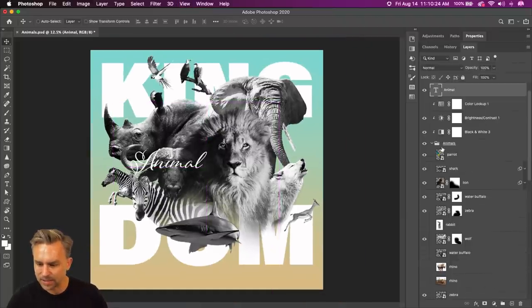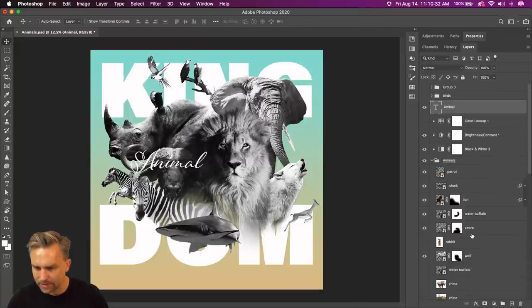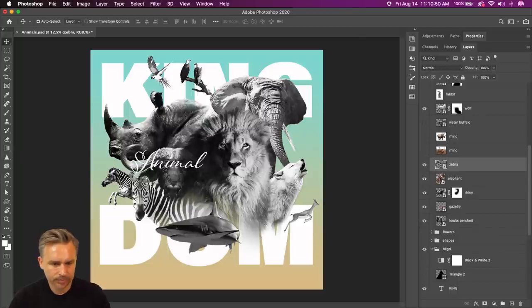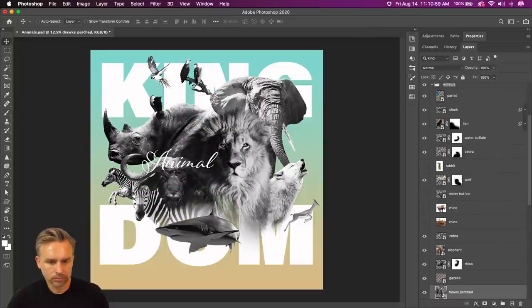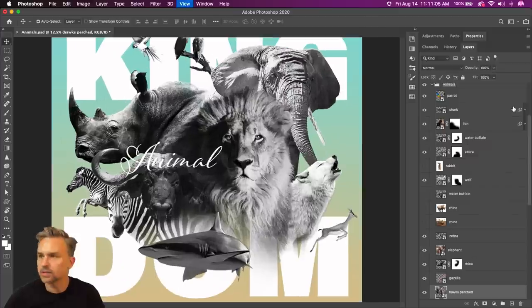The devil's in the details, right? Let's see what other animals I have and make sure they're all turned on. Let me check the time — oh geez, I only have 15 minutes. Let's get this party started.